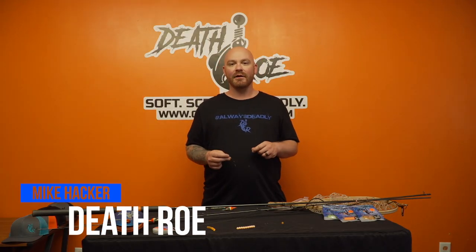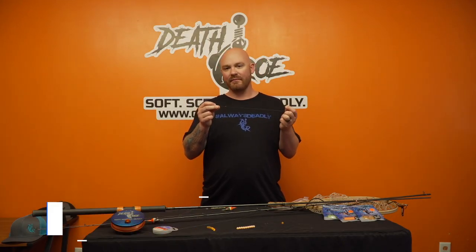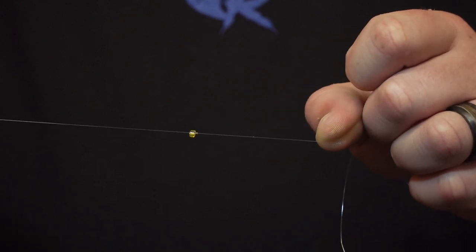Hey guys, it's Mike here for Death Row and we're going to teach you how to install your rigging beads on your leader. We like to do them ahead of time, but I'll show you here real quick how to do it.